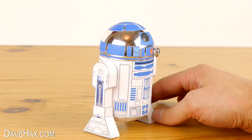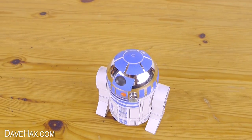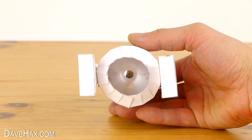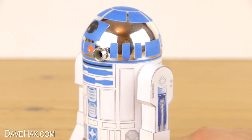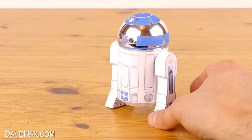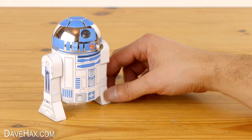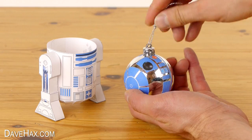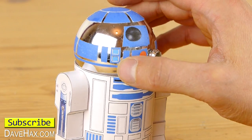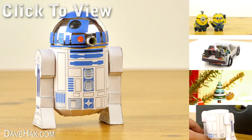And that's the R2-D2 model complete. Pretty cool, huh? It looks really good and it's great fun to make. The legs are a little bit fiddly but it's definitely worth the effort. You can print off the plans for free on my website — the link is in the description below. Try making it yourself or give it to a friend as a present. If you want to see how to make more really cool things, click on the links on the right-hand side or take a look at my YouTube channel page.